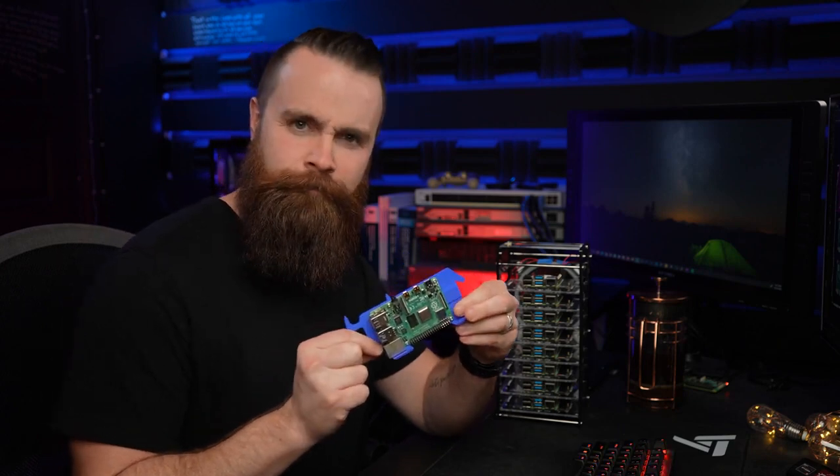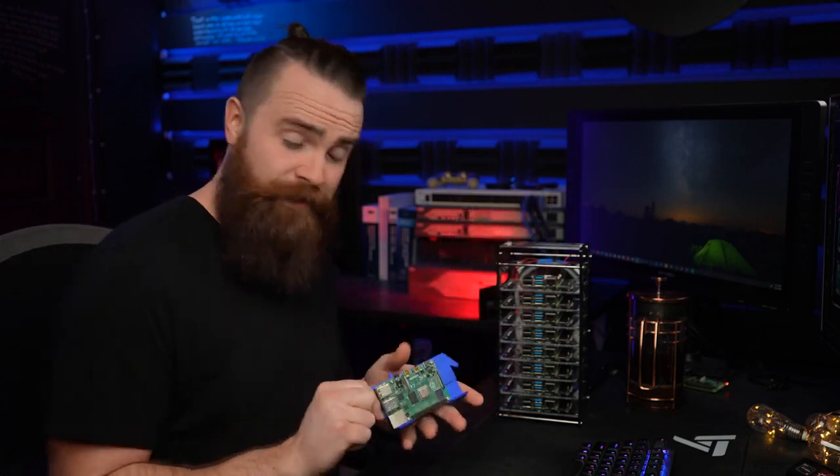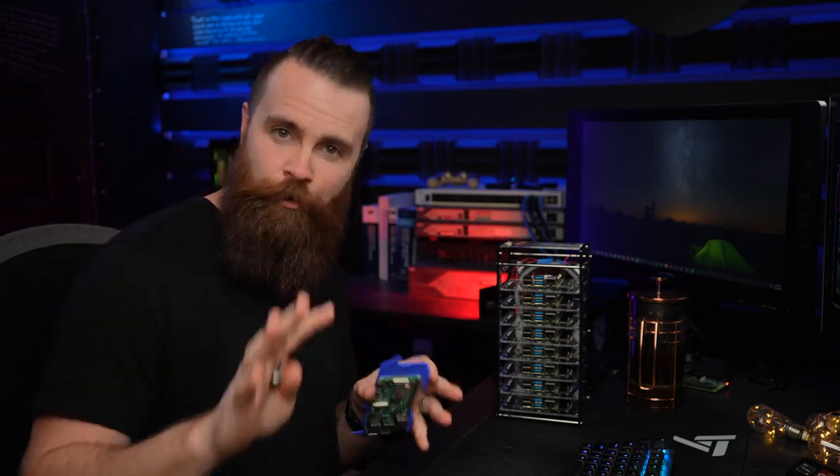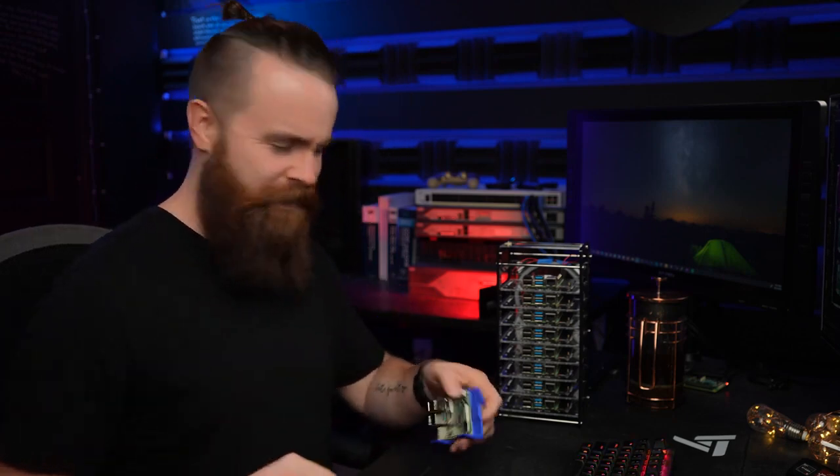Step one: we need to prep and bake our Pis. This will be headless — no keyboard, no mouse, no monitor. It's going to be quick and really cool, actually. Watch this.